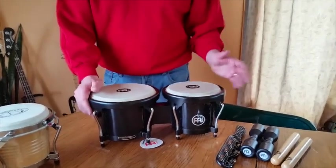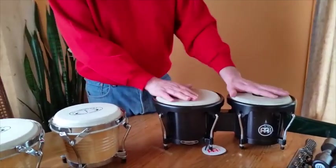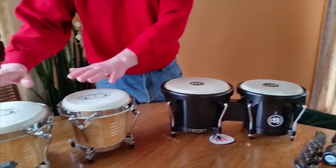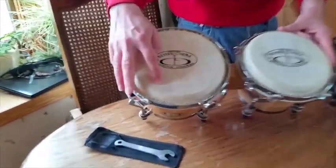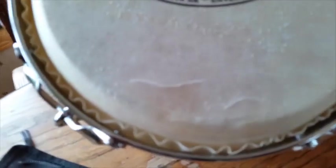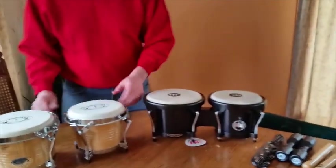Not counting the sale price or the extras, they're about $11 in difference — the Meinl set is $11 more than the GP Percussion set. The GP Percussion set arrived with damage on the top; there are slashes through the tops of these drums. So I'm actually returning these, but got the Meinls in the meantime, and this is an opportunity to compare them.